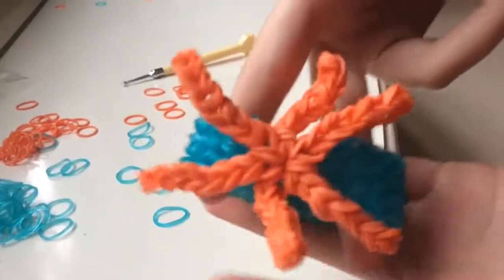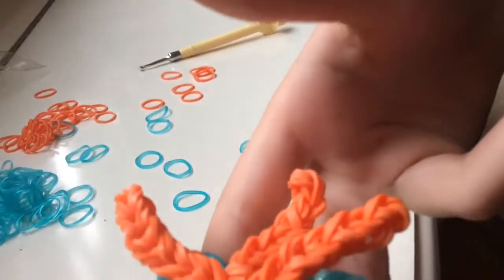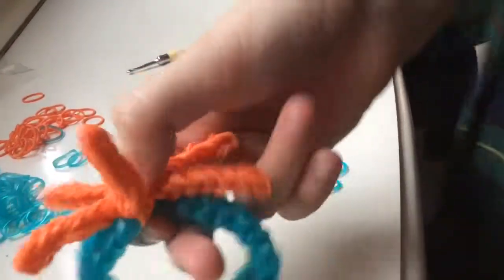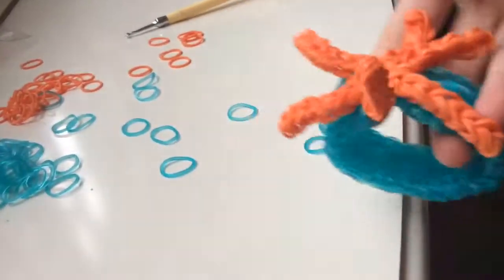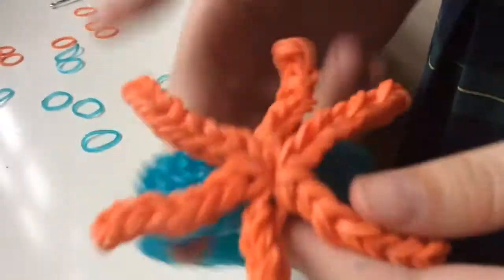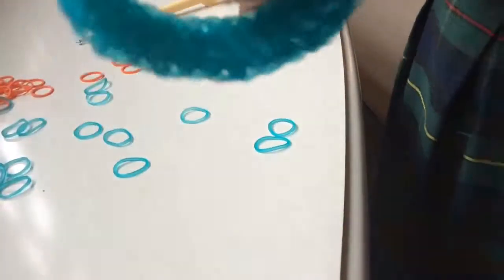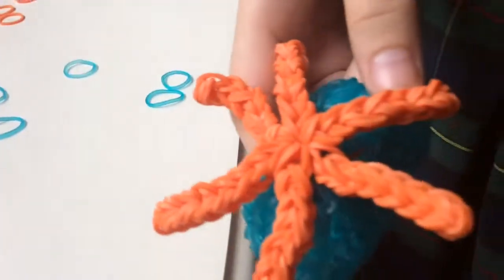So that's how you make a starfish bracelet. I hope you enjoyed. Thanks for watching. Don't forget to subscribe and like. Sorry about the noise in the background — it was the rainbow loom instructor. Bye!